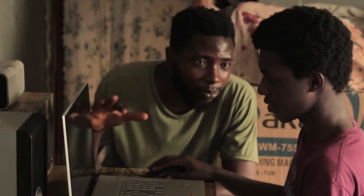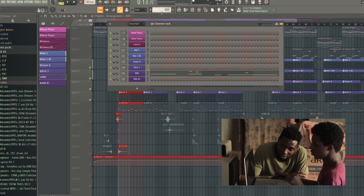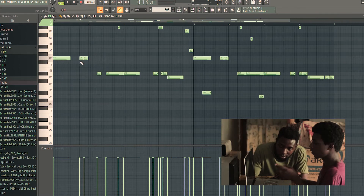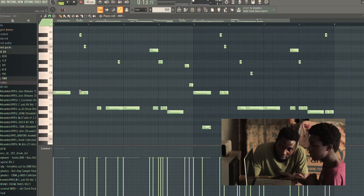So you learned all this by yourself? Yeah, I did. Let's look at the 808 — I like to use the bass notes of my melody, my chord melody, for my 808. You don't want to mess up the drill 808; it's a key thing in your drill beats.